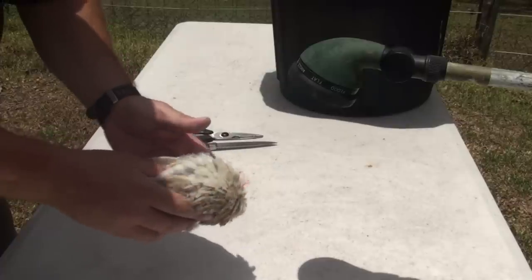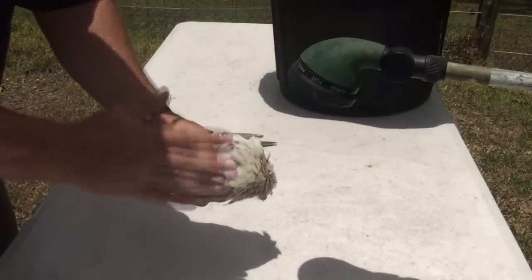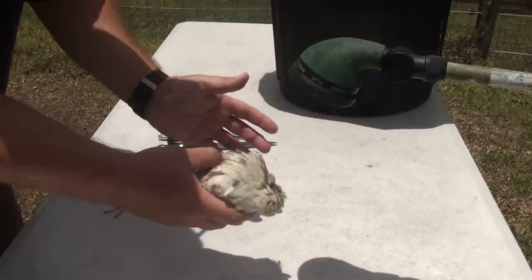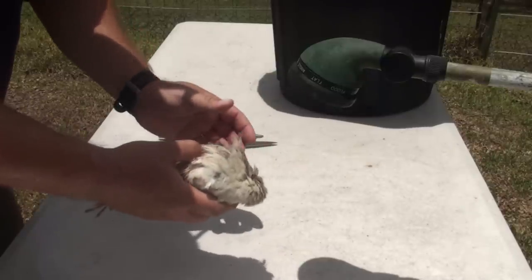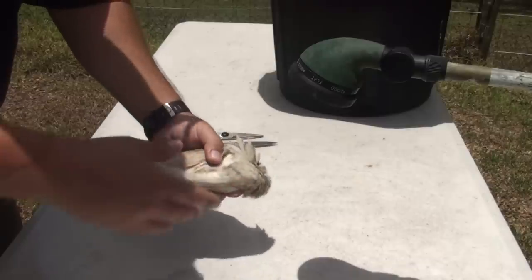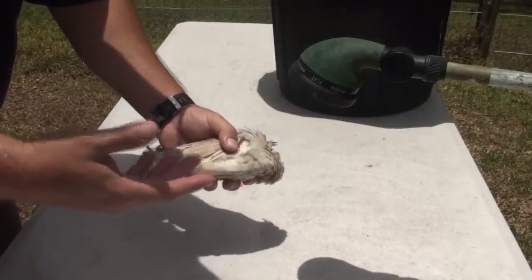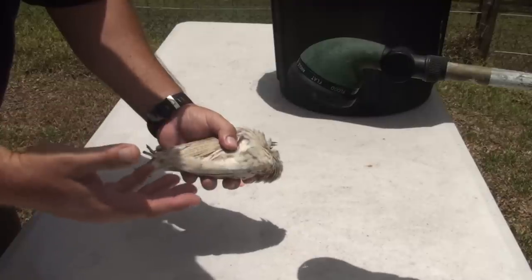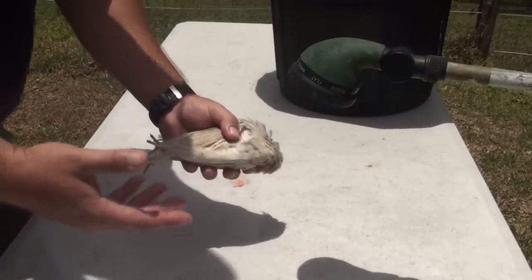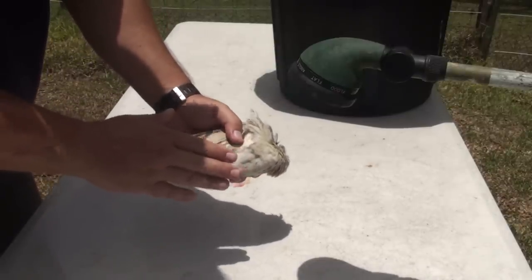The first thing we need to do is get rid of the feathers on the bird. You can pluck it and keep the skin, or you can de-skin the whole thing and have the feathers come off with the skin — I find that's the easiest way. If you want the extra skin for fat content, wrap it in some bacon or cook it with some extra oil. But this is the easiest and fastest way to process our quail.